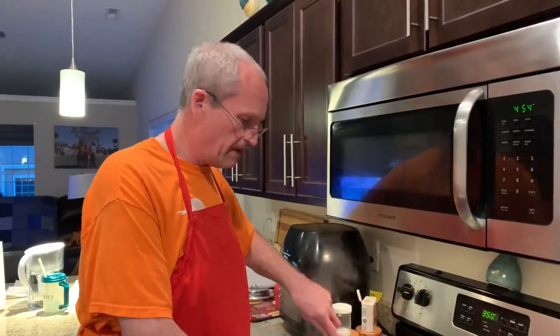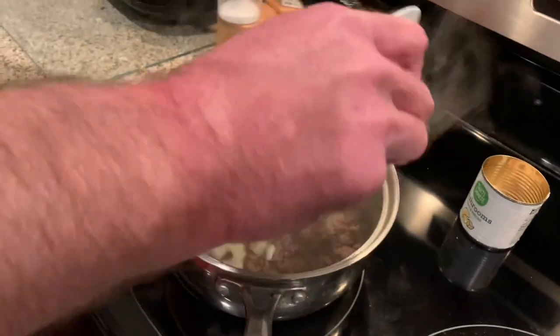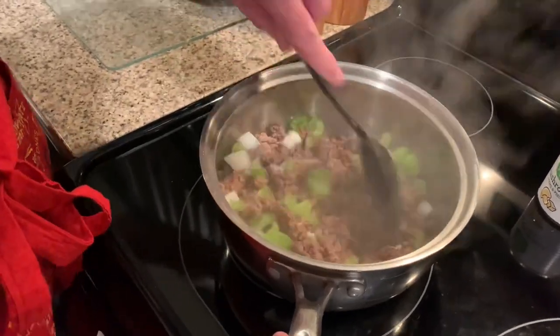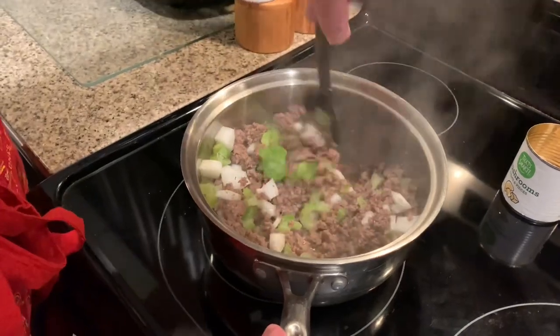Our ground beef is all browned up, so I'm going to add my celery and onion — about half a cup of each. Mine was frozen. I just want to get that in there and get it good and mixed up.